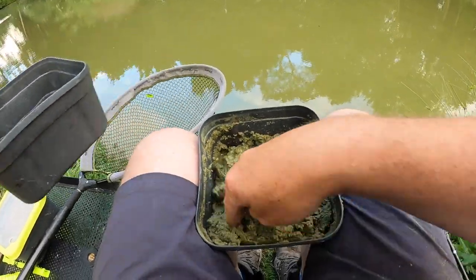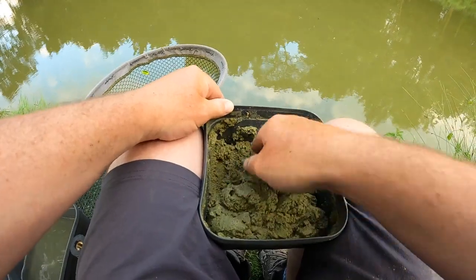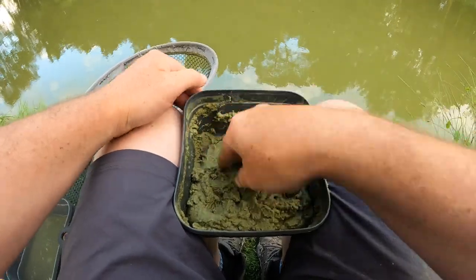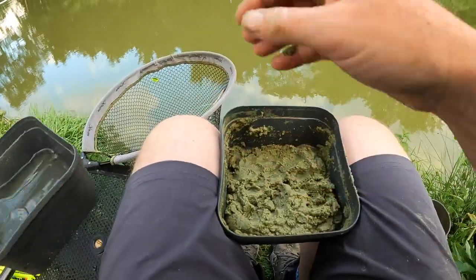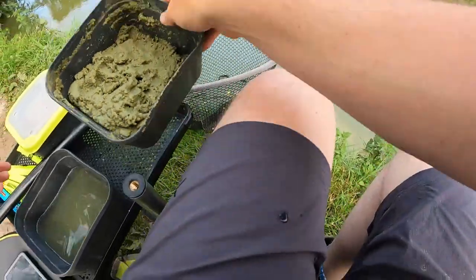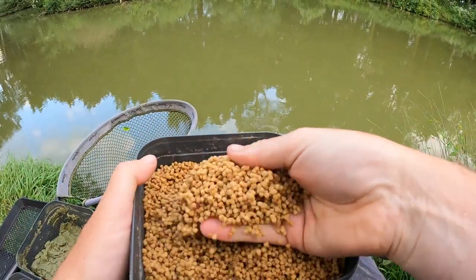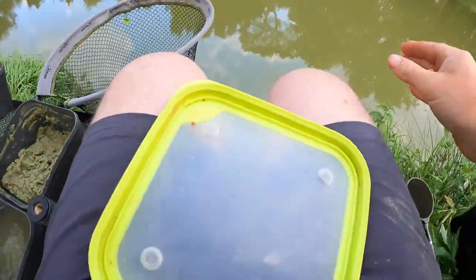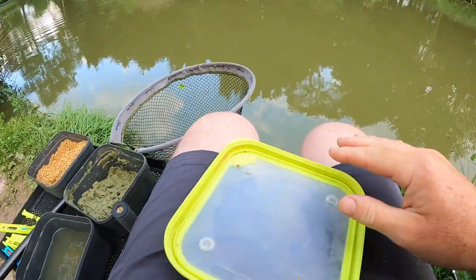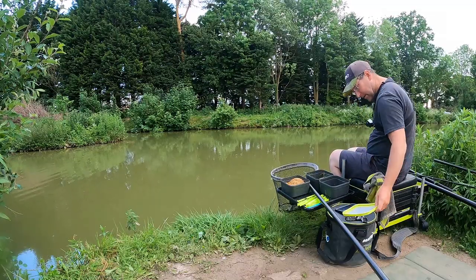A bit more water and then we'll be ready. I'll just keep wetting one corner of it to get it dead right and just keep working at it. So there are three ingredients for today: a bowl, a tub of water, the paste, and I'll wet these just before I've set off — some micro pellets. That's all we need today. Oh, and a towel because it's messy stuff, but that's it. Paste, micros, and a bit of water.